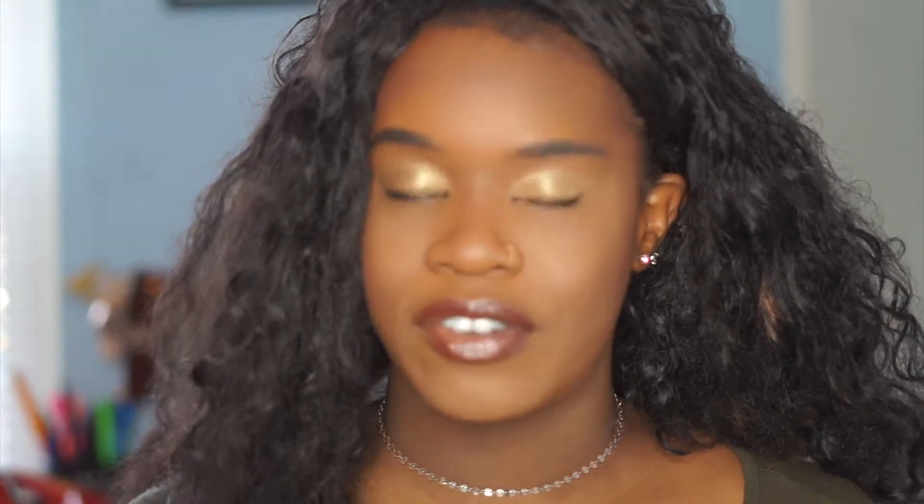The Maybelline Superstay Full Coverage Foundation — this is how it looks after concealer, contour, a little bronze, and a little eyeshadow. I hope you guys enjoyed watching me put together this look. This could be a Valentine's Day look, or just any day going outside — simple and plain. I don't have any false lashes on right now, just curled lashes top and bottom. Line those lips, put a little gloss on, throw a little shadow on. I'm using the City Mini Palette collab with Makeup by Shayla, and I used e.l.f. on my lashes.